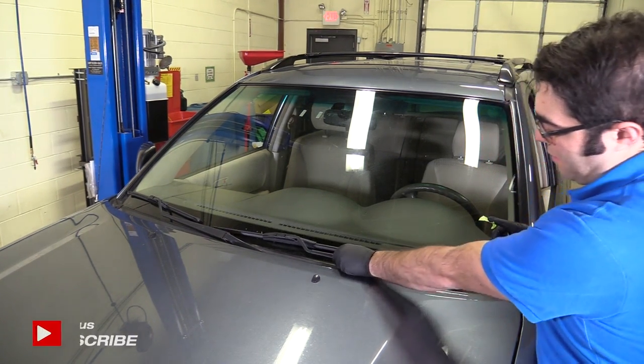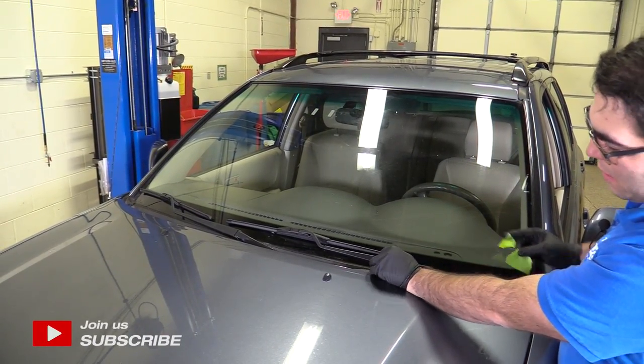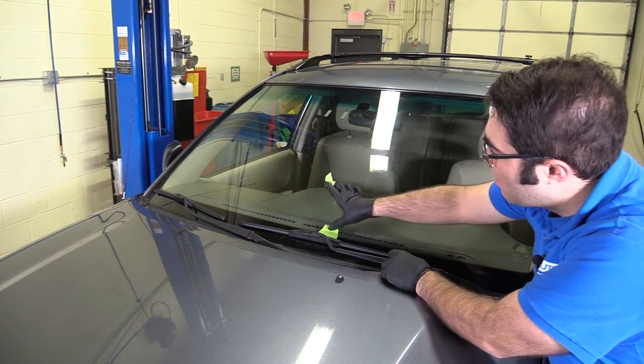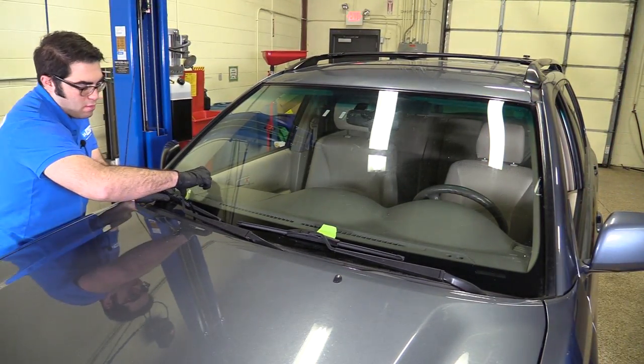This wiper is loose, but before I remove it, just kind of eyeball it. It should be lined up with the other wiper. I'll take some masking tape and put it right there, just so I know it needs to be at the bottom of the tape when I reinstall it. Do the same for the other side.